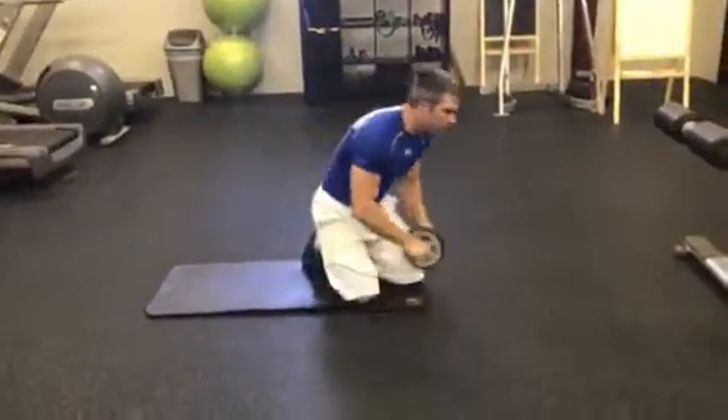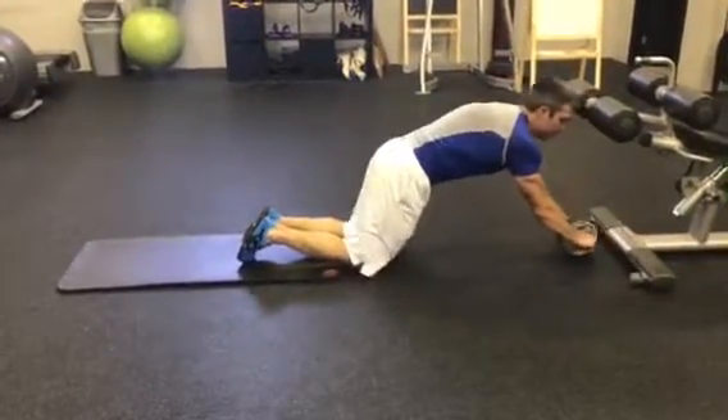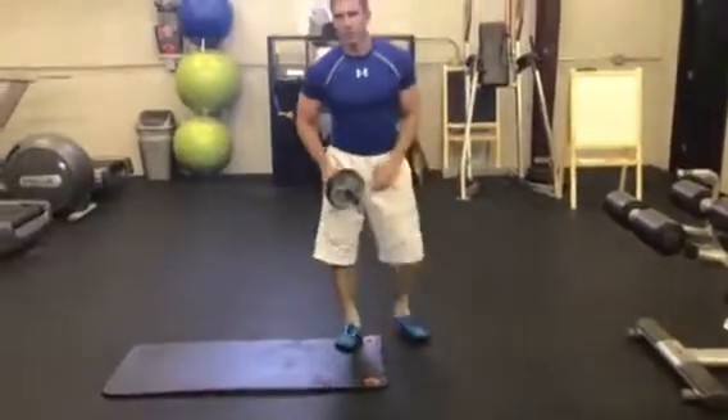Until you learn the ab wheel, a great tool — and this is what I use with my clients as well — is to set up a stopping point for them to hit with the ab wheel, so that way they're not overextending and putting that pressure on and possibly injuring themselves.